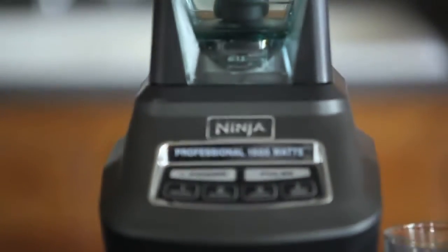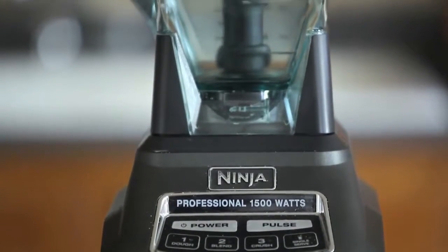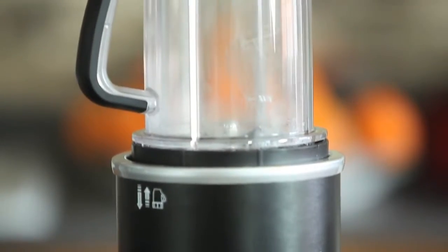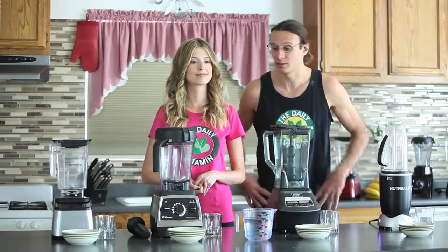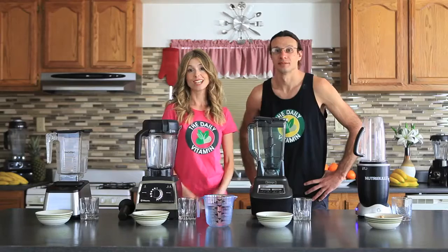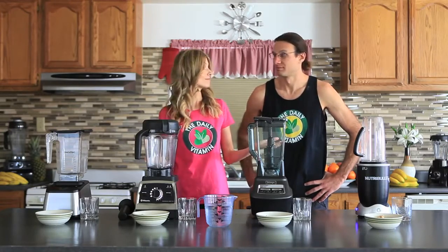The NutriBullet and Ninja are very commercially advertised — there's probably an infomercial on right now for one of these. The Vitamix and Blendtec are considered all-in-one blenders for hot, dry, wet, and cold blending. So we want to see and compare which one of these blenders can give us the best consistency. I'm excited to get started — let's do it.